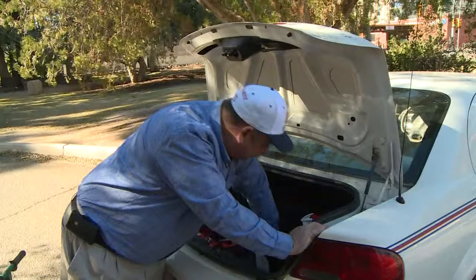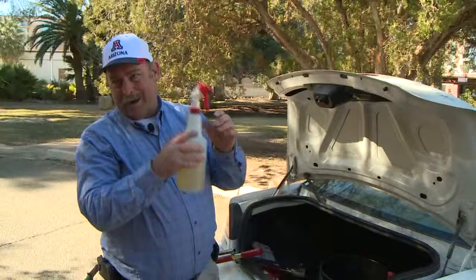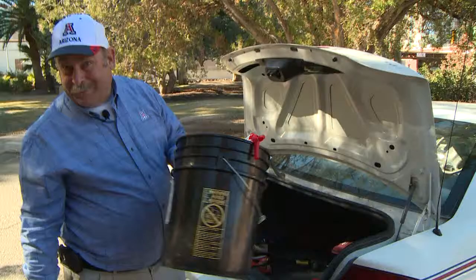Always have pruners — never know when you've got to prune some roses. Never know when you have to take care of some ants, or a nice bottle of Dawn for killing aphids on plants. The bucket for pruning roses.